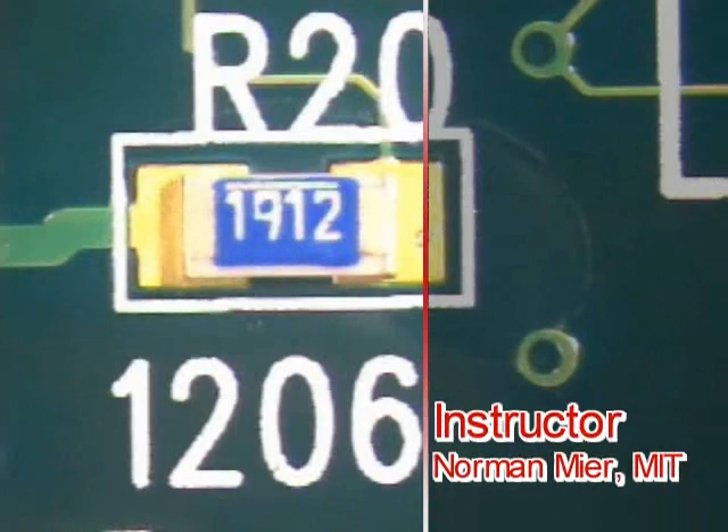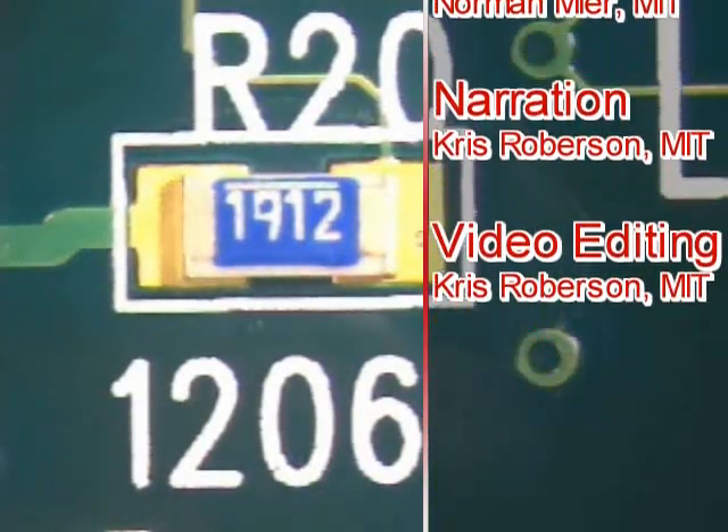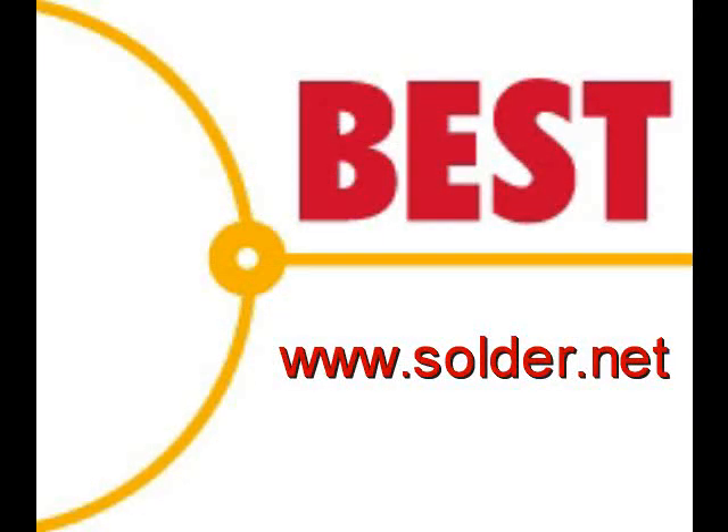This has been a Best Incorporated soldering tip of the day — chip component preparation using the dry tack method. For more soldering tips and training, please visit our website at www.solder.net.